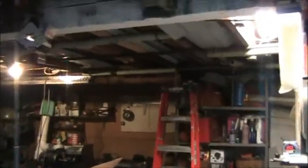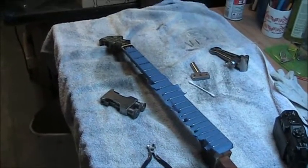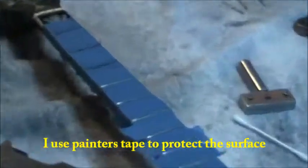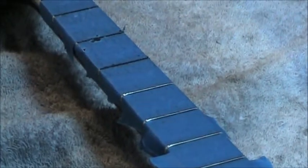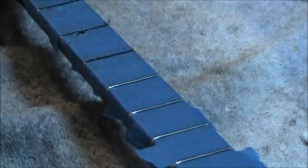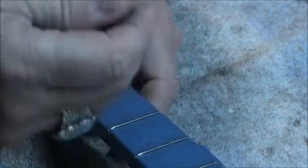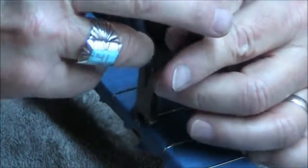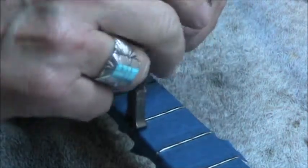So here we go, I'm going to demonstrate this. Let me line up the fingerboard so you can see — which is right here — I'm going to zoom in a little bit and get it right to that next fret, and let's see how that all goes. The first thing I'm going to do is take my nippers.